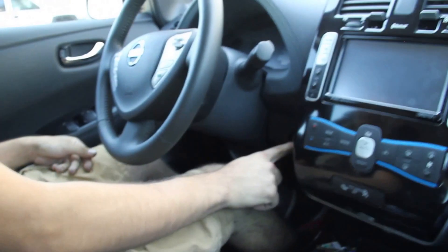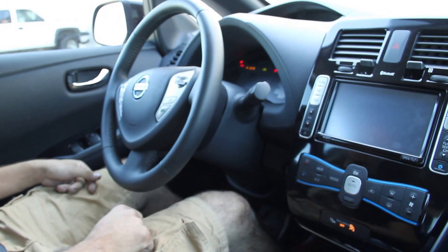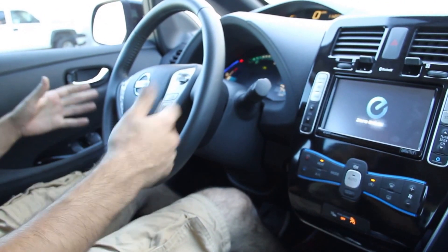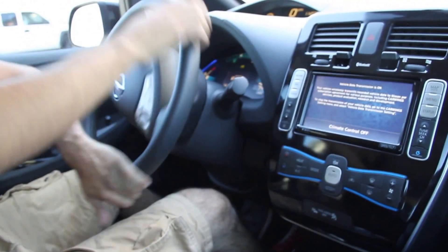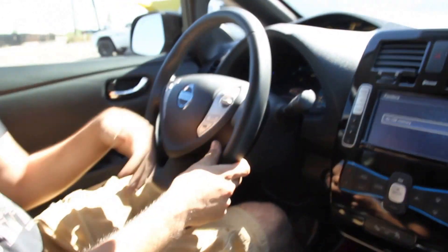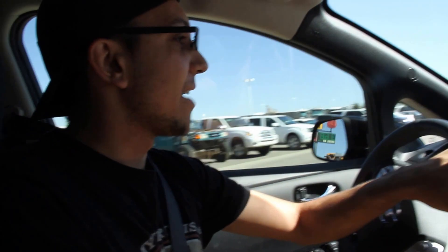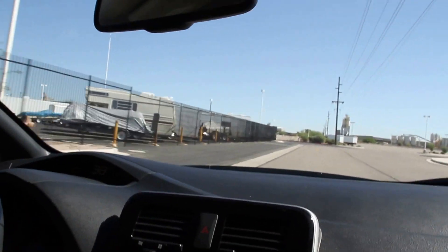So I'll turn it on. Right now it's running — it's completely silent. It even generates its own sound under about 15 miles an hour so people can hear you.